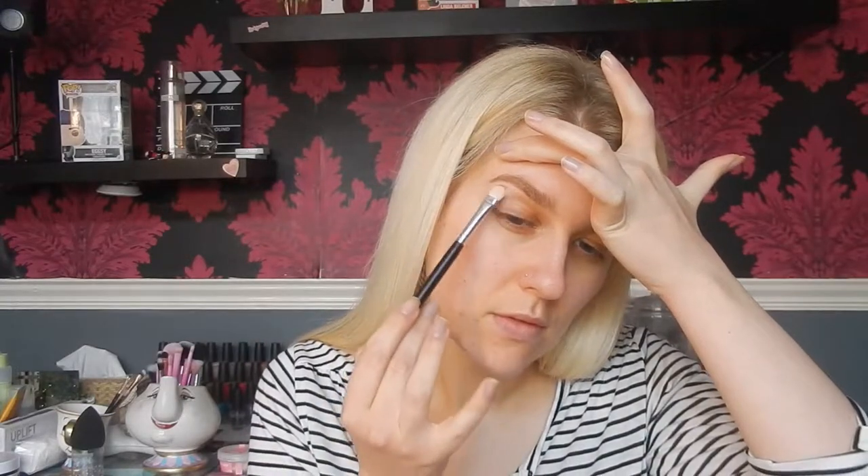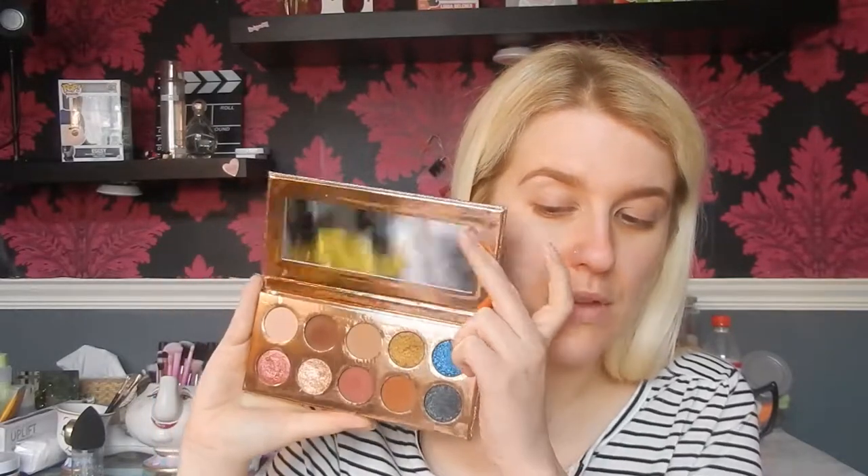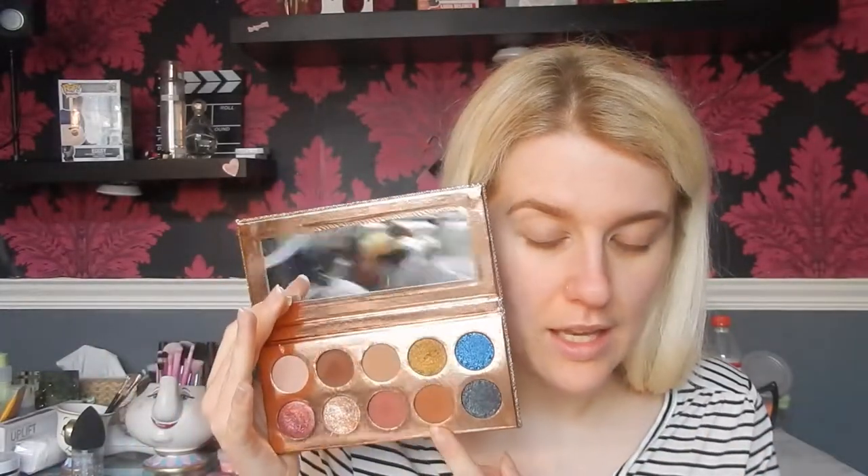For eyelid primer I'm going to take the Revolution Makeup Prime and Lock long wear eyeshadow primer — just a little dot on each eyelid and blend it out with a Crown brush Duro fiber blending brush, flat side first. For eyeshadow I like to take the Dose of Colors Desi and Katie Frakation palette. I just dip my finger into the blue one by accident, but I usually take the shade churro.